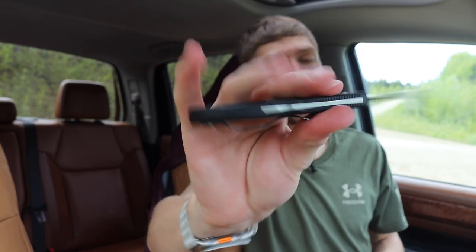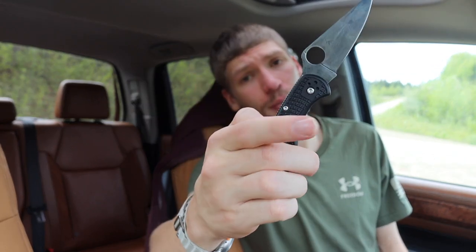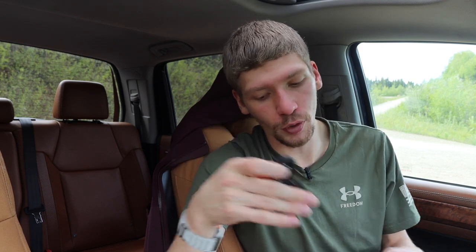Almost last one up is the good old lockback. The lockback has seen many iterations — there's also the Triad Lock out there, but they're all basically just lockbacks. You use this tab to push in your blade, and this one on the Spyderco Delica 4 can be done one-handed, though you can see it's not a super simple process.